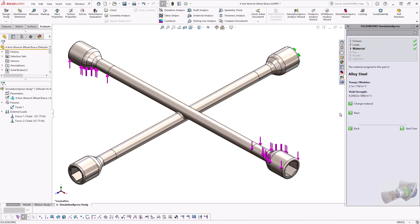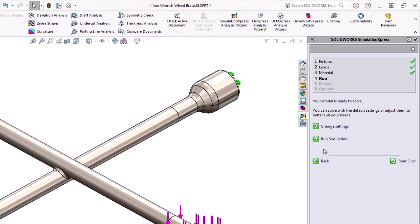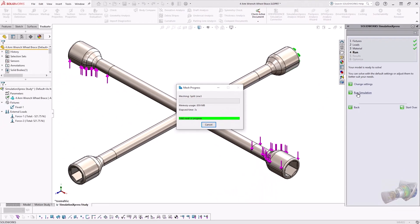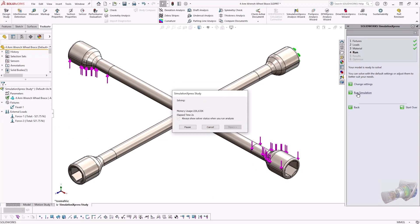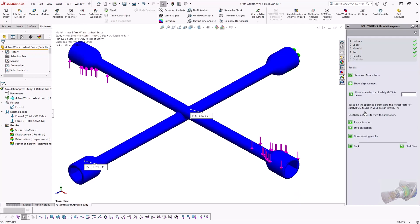And it should be as simple as that. You should get a confirmation that says your model is ready to solve. Click Run Simulation and Simulation Express will start calculating the stresses and deformation of your model. After it's solved the problem, you'll be presented with an animation of how your model is responding to your fixtures and loads, so you'll need to verify whether the part is deforming as you expect.